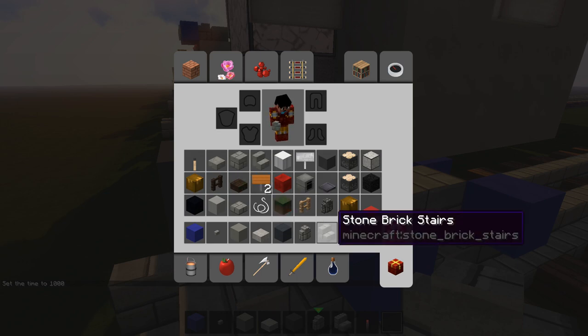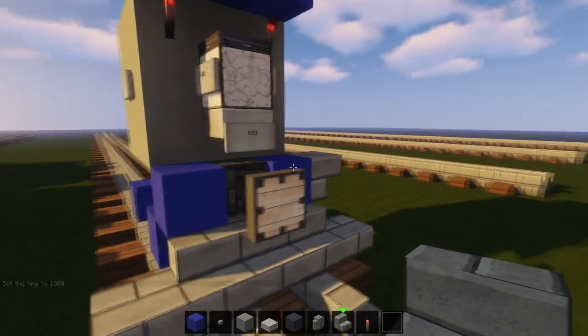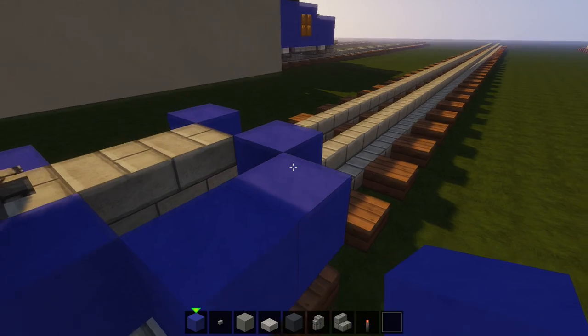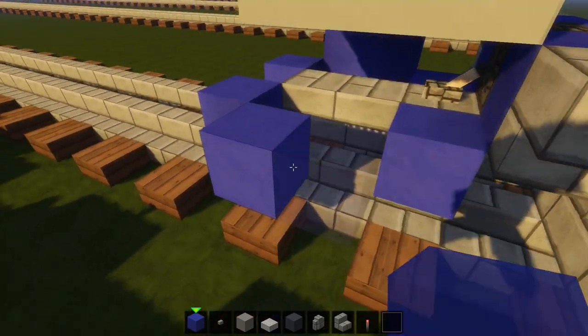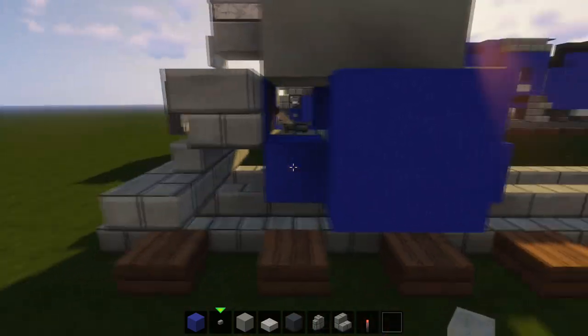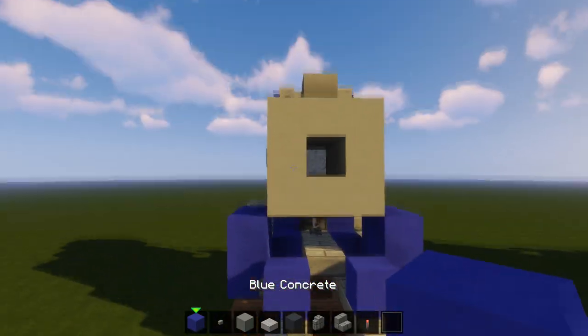To finish off the snowplow we're gonna put some stone brick stairs right here and right here. Then we're gonna get these cylinders — take your blue concrete, do a two-by-two square right there in between the front wheels. You can also put some buttons on these wheels like so.